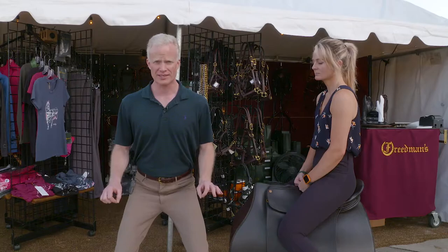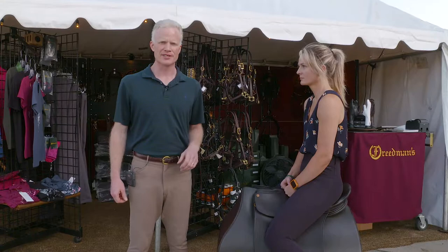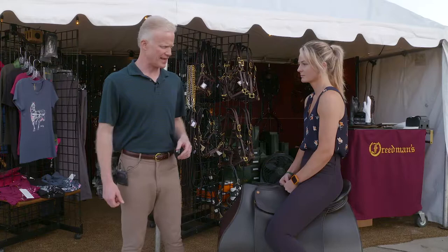That means knees bent, ready to move, balance over your feet — and it's the same as a rider. This is Kayla Vogel. She's one of our riders at Mercer Springs Farm and she's going to demonstrate for you today what we're talking about with these concepts.